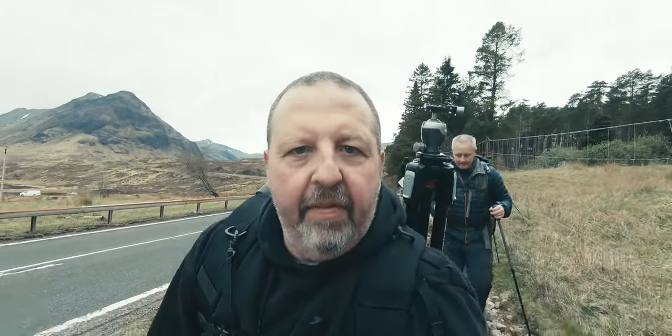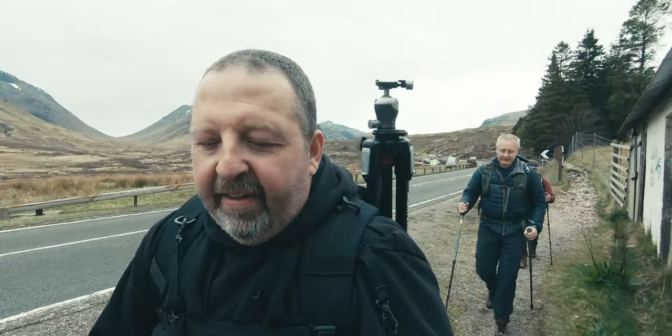This is the final evening of the trip. We've all come out of the pub — I'm still sober because I've had to drive — everyone else is four pints down, and we're attempting the north face of the bastard.